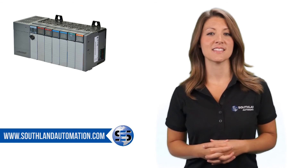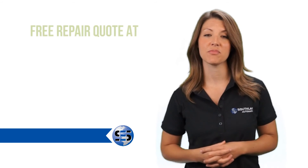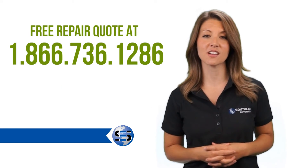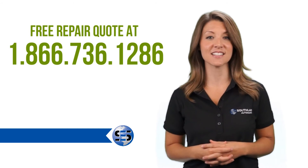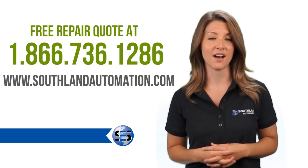Southland Automation has the Allen Bradley PLC SLC and replacement parts in stock. Free repair quotes are available — just call us at 1-866-736-1286 or go online at southlandautomation.com.